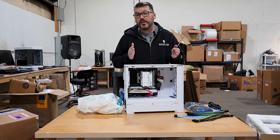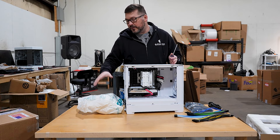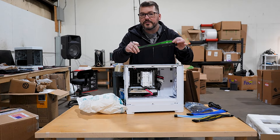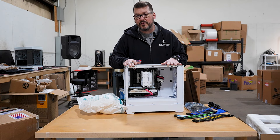At Alexander PCs, the price that you pay on the website includes shipping and insurance, it includes the Instapack foam, it includes the double boxing, it includes the custom cables. All that stuff is part of the price that you pay for the machine.